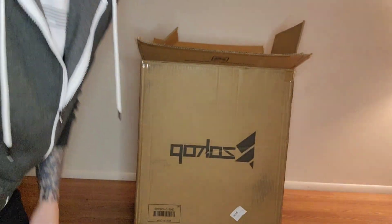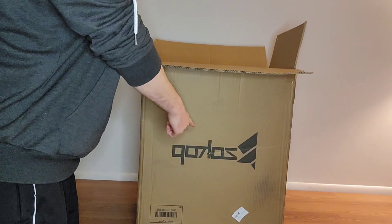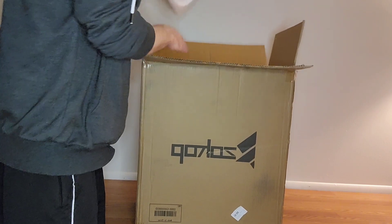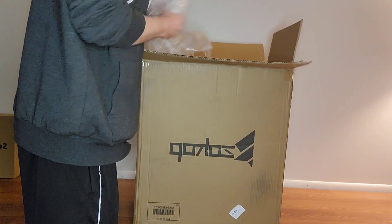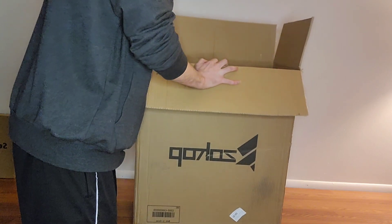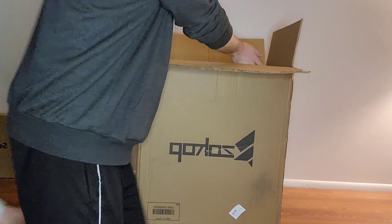We're going to do a first ever unboxing. This is an Amazon order for one of those portable washing machines — something I picked up on Amazon. Oh, this is big.